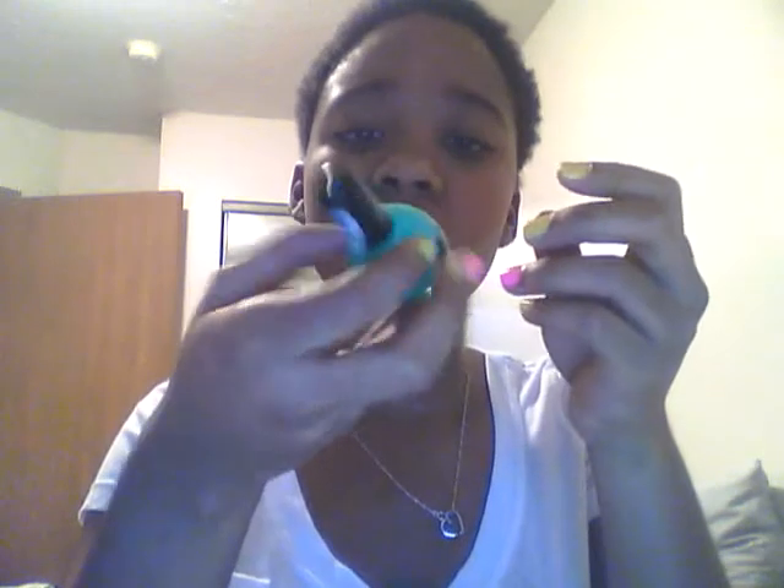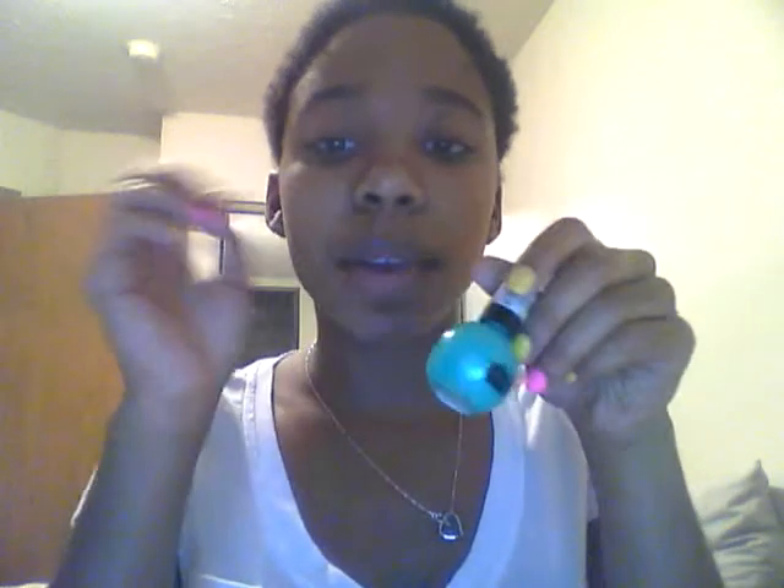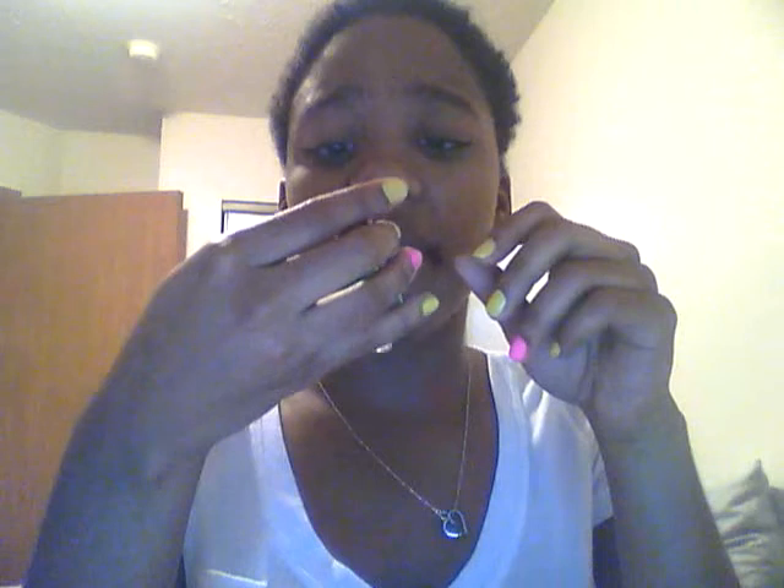This is a Charlotte Russe color and it's a teal. It doesn't really have a name on it but when it's on my nails it's really, really pretty — great for spring as well. I got it on sale so I'm not sure of the regular price.